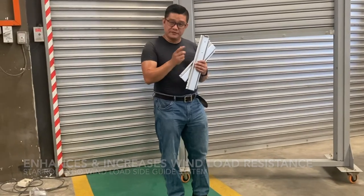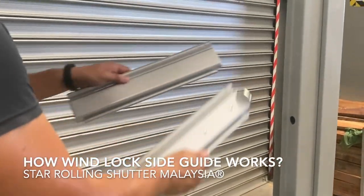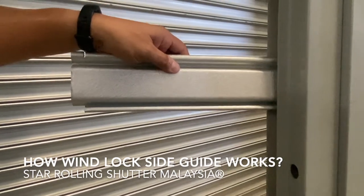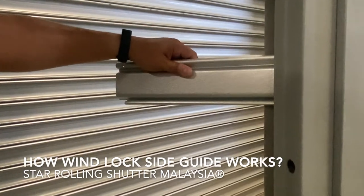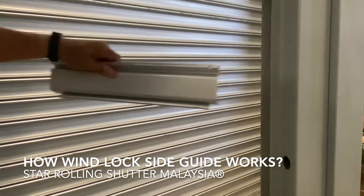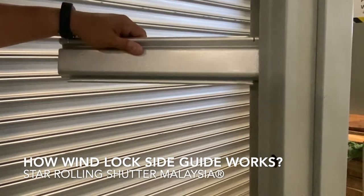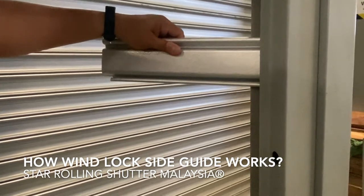So what is the wind lock mechanism? For a normal roller shutter sled, during wind pressure, when the sled is deflected, the sled will easily come out from the guide — whether in a tempering situation or when holding pressure in a very windy situation.